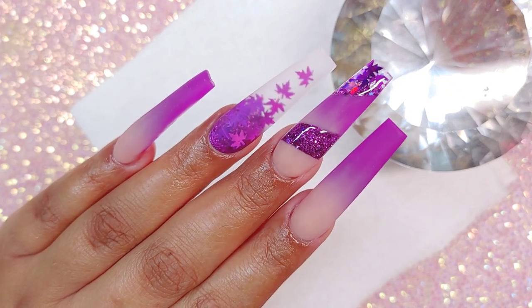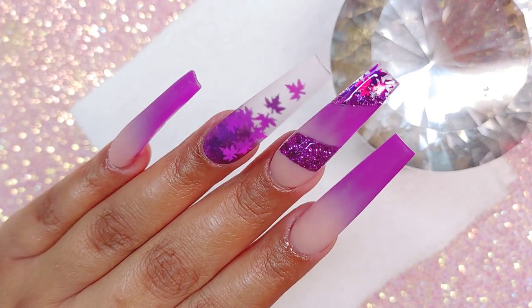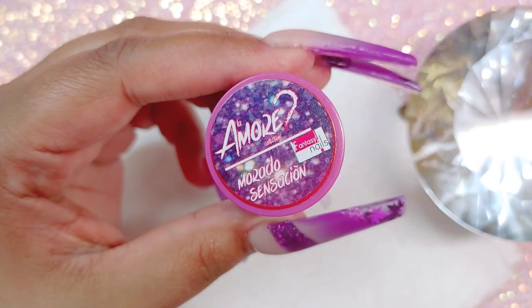Hey, what's up chicas, how's everybody doing? Welcome back. So today's design is a recreation, so let's begin.